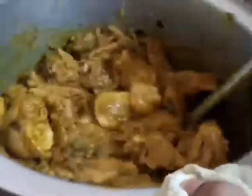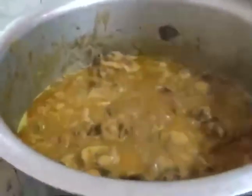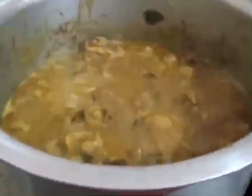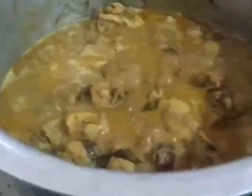Let's put the chicken in the pan. Now we will cook the chicken in the pan. It's about 3 tablespoons of salt.